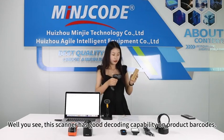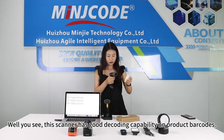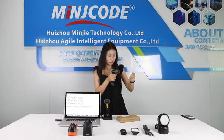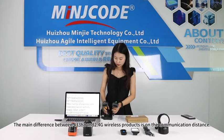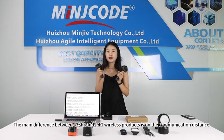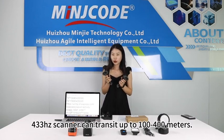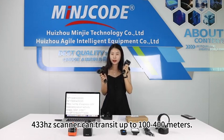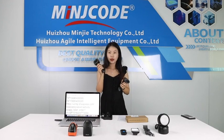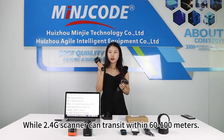As you can see, this scanner has good decoding capability on product barcodes. The main difference between 433MHz and 2.4G wireless products is the communication distance. The 433MHz scanner can transfer up to 100–400 meters, while the 2.4G scanner can transfer up to 60–100 meters.